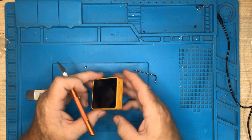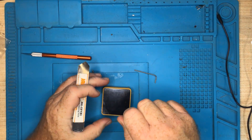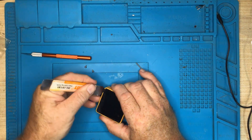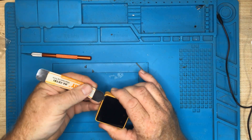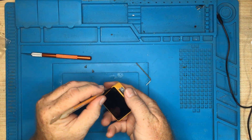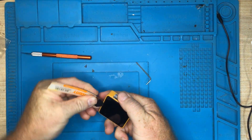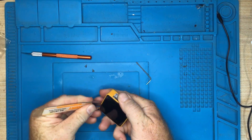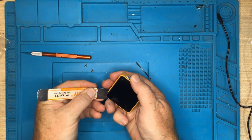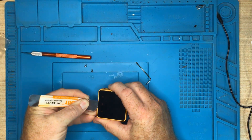And then we need to remove the screen. If you've got one of those suction cups that they sell for removing screens from a mobile phone, that might be worth using. Otherwise, if you've got a spudger, it's just a matter of getting underneath the edge and working your way around with something. It's just glued on quite tightly, but you can get a sharp edge under there.